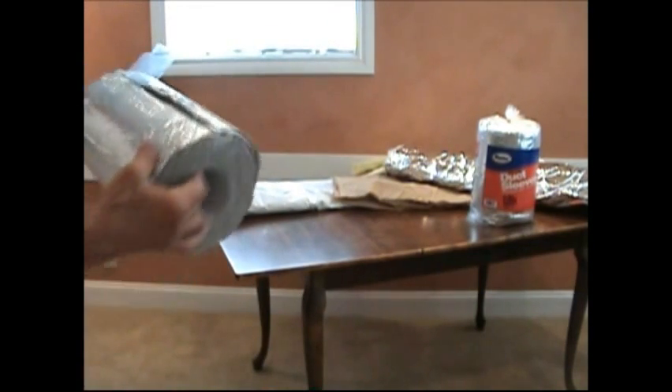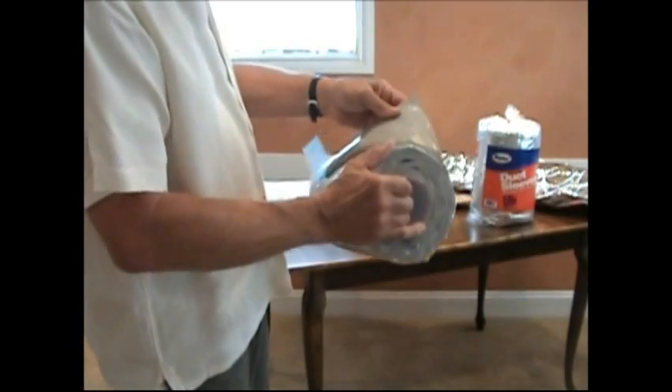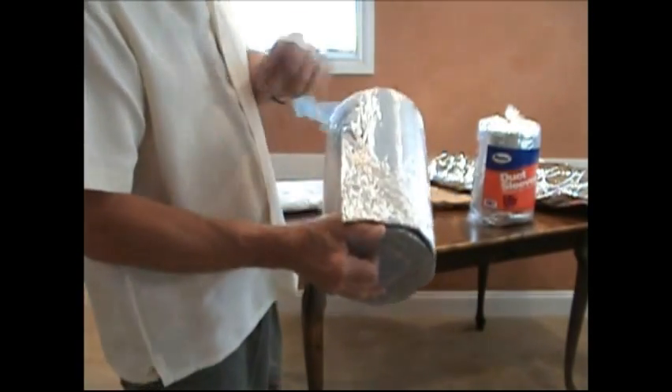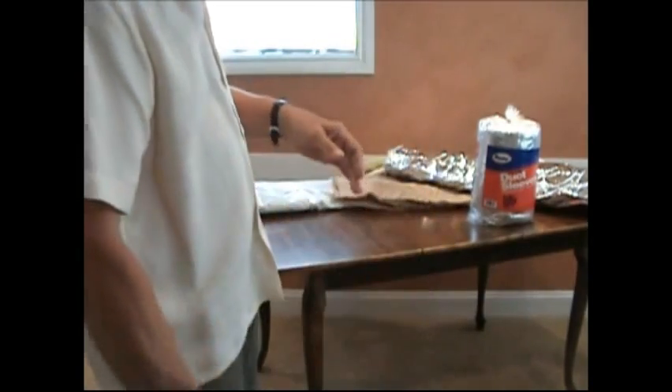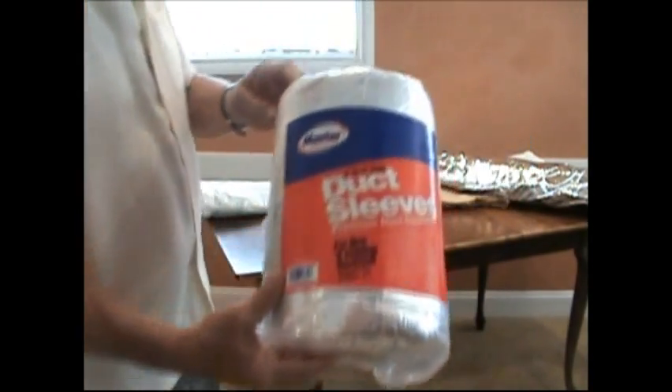A larger version — adhesive on one side and reflective on the other — is also available. One of the problems with this is that it is pretty stiff when you're all done.